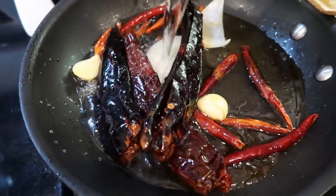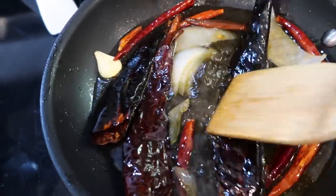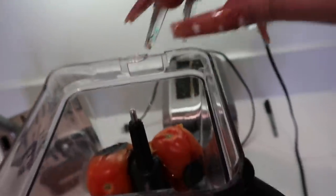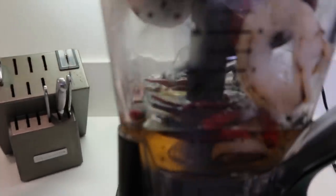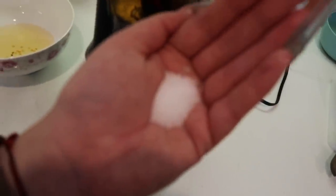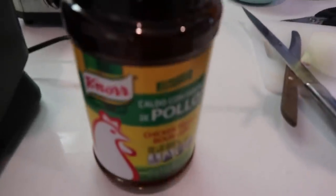Now that the chiles are fried a little bit, I'm going to add a little bit of water and let it cook with the chile to soften them up. Now I'm going to get started on my house salsa — I'm going to throw in my two tomatoes, my piece of onion, two garlic cloves. The chile is however spicy you want it. I'm going to add a little bit of the chile water in here, then add about this much salt — it really depends on you. I'm also going to add a little bit of consomé.